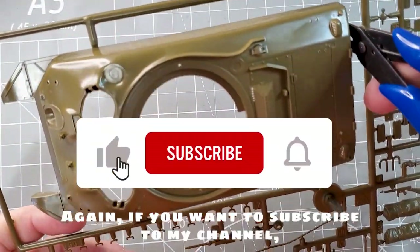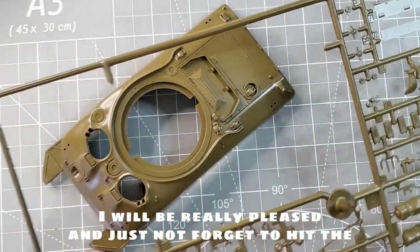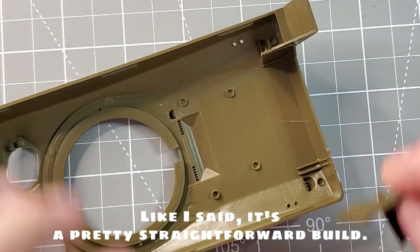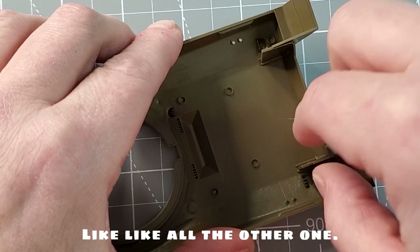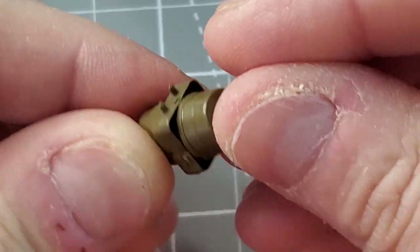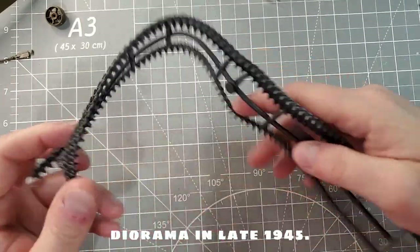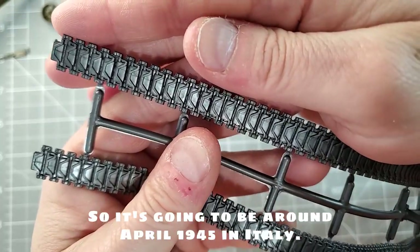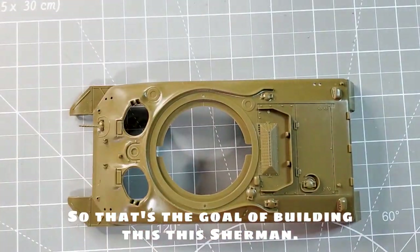If you want to subscribe to my channel, I will be really pleased — just don't forget to hit the bell icon to see future videos. It's a pretty straightforward build like all the other ones. What I like about this kit is it comes with eight different characters. I'm going to use this kit to build a really nice diorama set in late 1945, around April 1945 in Italy. That's the goal of building this Sherman.